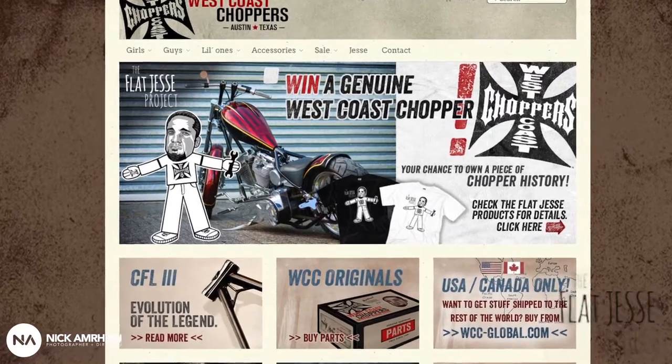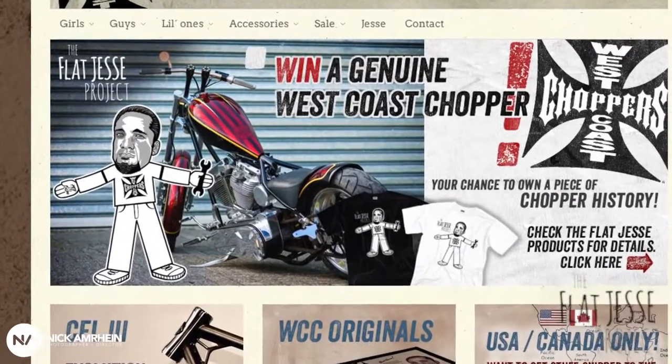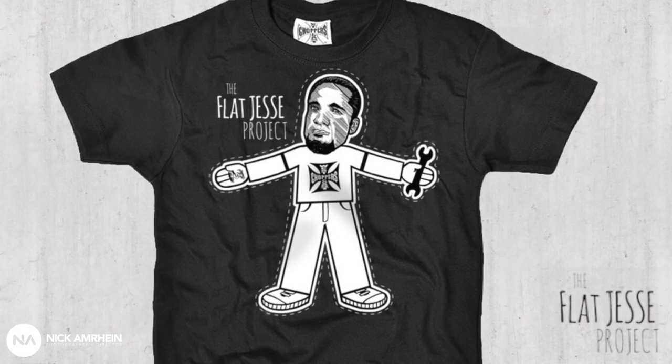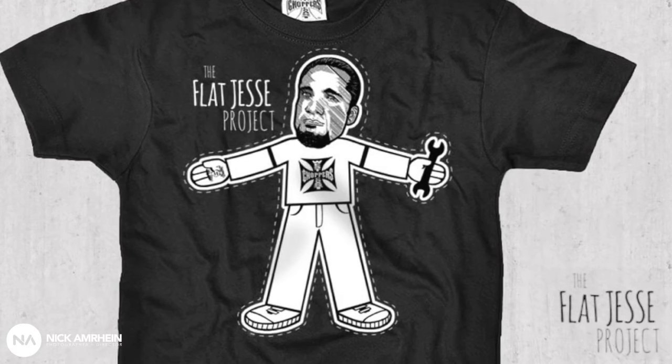Hey, what's up everybody? This is Nick Amrine, photographer and director. We are here at my studio at the Common Creatives. We're actually doing a photo shoot for the Flat Jesse Project, which is involved with Jesse James. It's a competition where you purchase a t-shirt and you have to shoot a video or photo showcasing doing something adventurous.